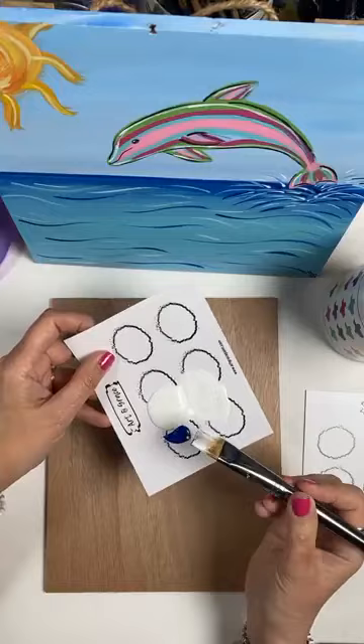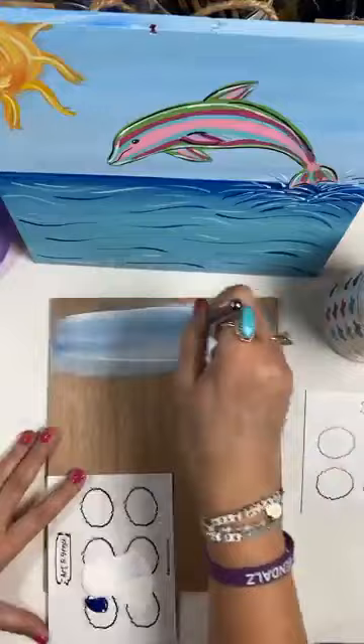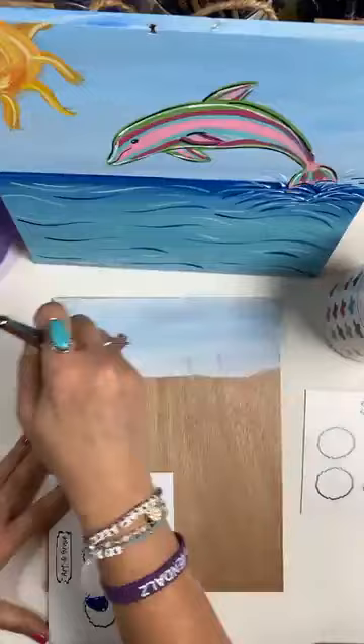Just a little dot of the blue — it doesn't take a lot. It's going to really take over if we're not careful. Back and forth, all the way across, all the way from one side to the other. I have already sealed my wood with some multi-purpose sealer — DecoArt's multi-purpose sealer. That way the paint doesn't go down into the wood; it will sit on top and gives it a nice base for our painting.